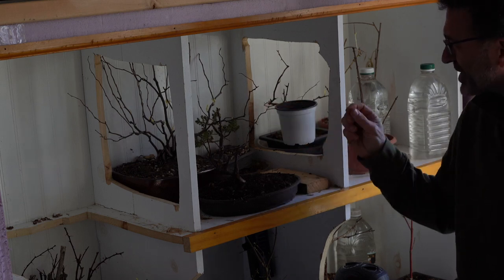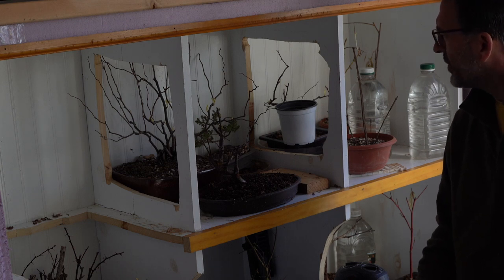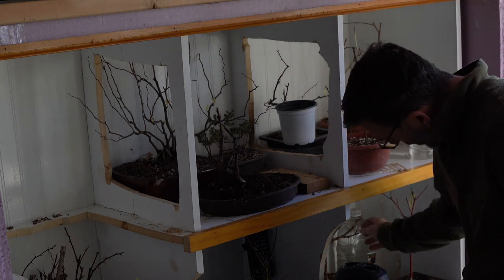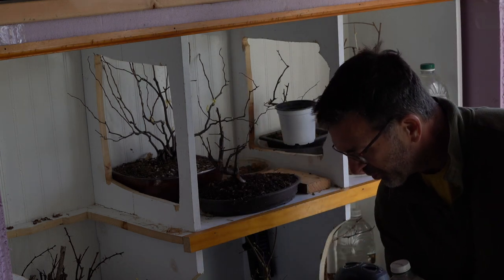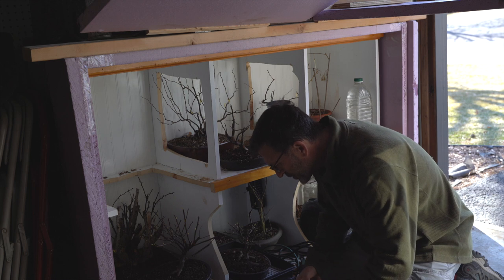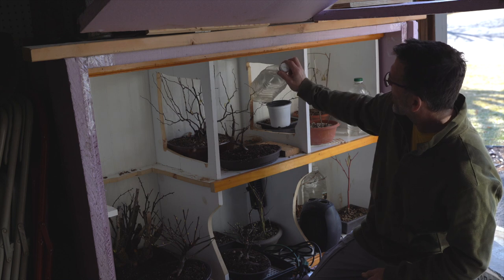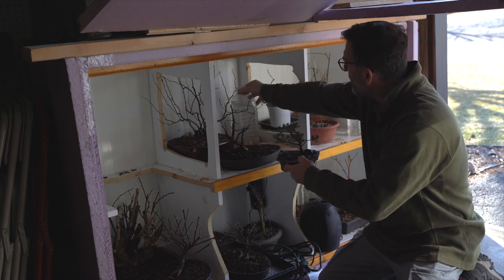I've got my Japanese quince back here that's starting to bud out — quarter to half inch growth on some of the new buds now. I'll keep that in there a little bit longer. My repotted juniper back there is feeling a little bit dry, so I'm going to go ahead and give it a little water. Everything else is holding pretty true because I've got sphagnum moss on there.